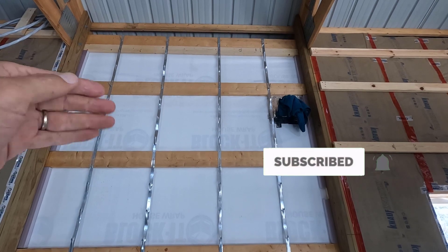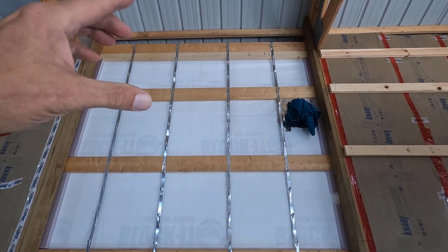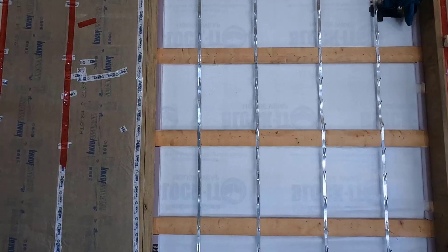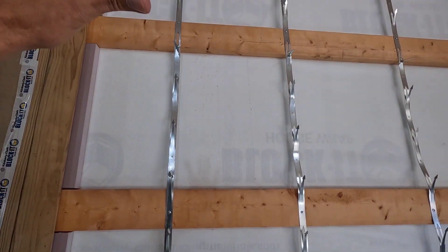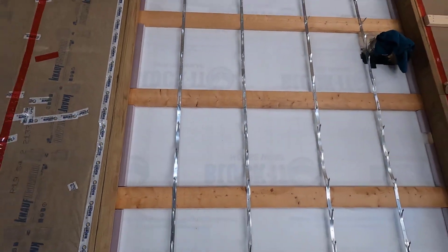I'll put in some bracing and then I can just cut a hole in the insulation, get that done, and then patch up the insulation. I'm not going to go into a bunch of detail on the insulation hold strips or how to get the insulation in — I've already made a few videos on that and I'll link to it below.